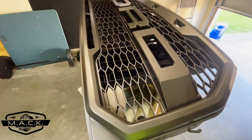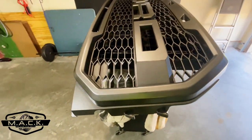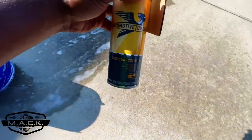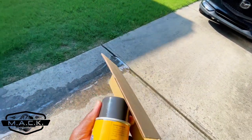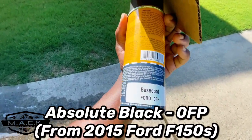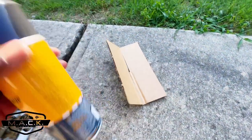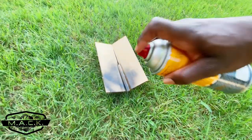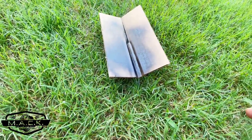This is after two coats of adhesion promoter. It looks exactly the same because the adhesion promoter is clear. We let it sit for about 30 minutes. Now we're going to test this black — it's a black Ford base coat — I'll put the code on screen when I figure it out. I'm going to try it on this cardboard real quick to see what it looks like. It's definitely a good black and it's strong.